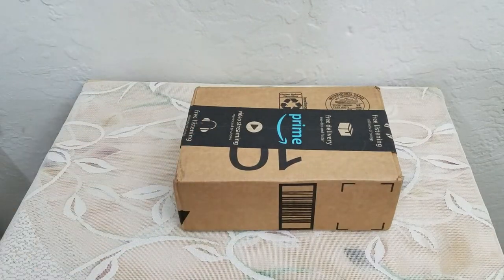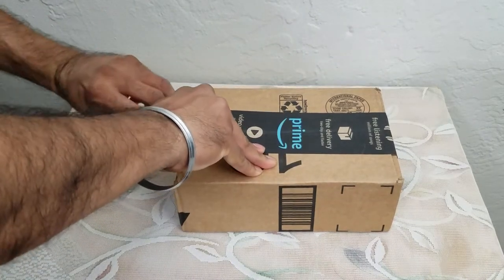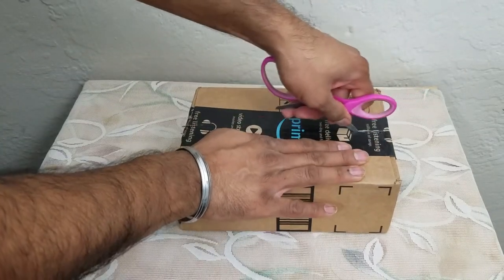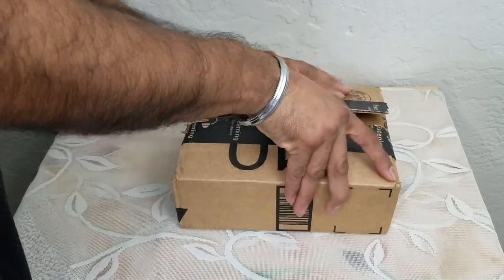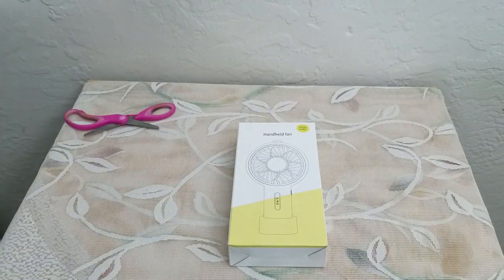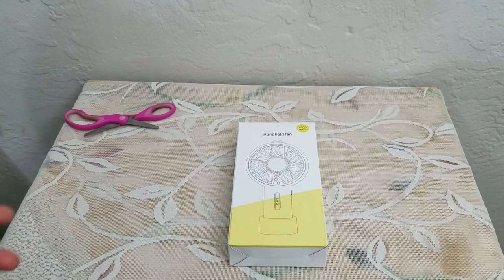What's up people, Manor here coming to you with a video. This time we're going to be unboxing and reviewing an emergency and daily use fan.